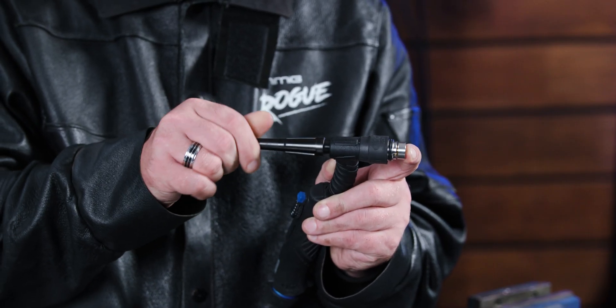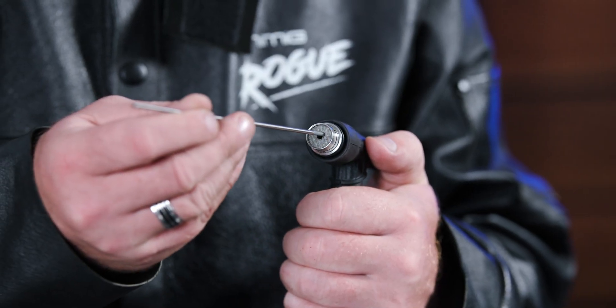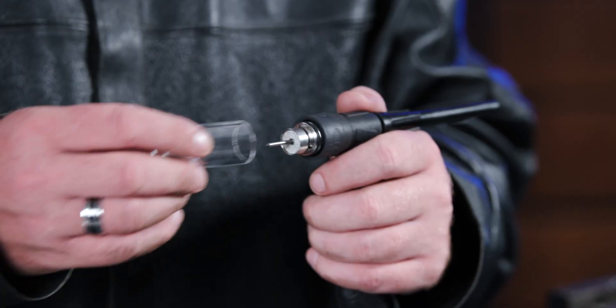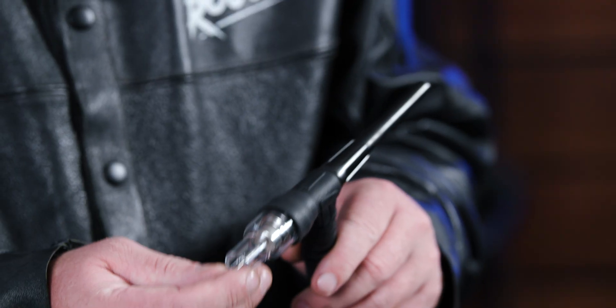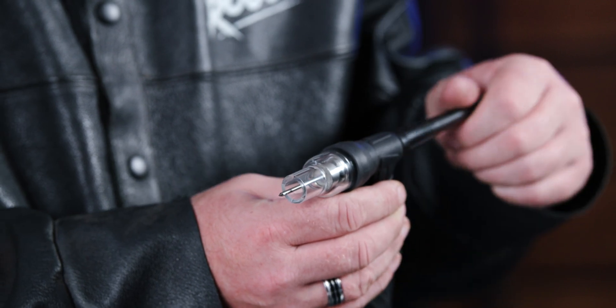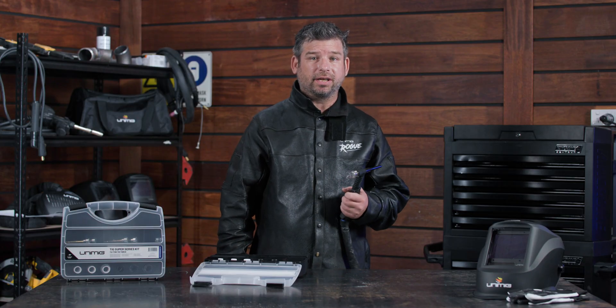Screw your back cap on, but don't tighten it all the way just yet. Insert your prepared tungsten through the gas lens and then put your quartz cup over the quartz zone isolator. Finally, adjust your tungsten to the desired length and tighten your back cap to hold it all in place. And that's your TIG torch setup with quartz.